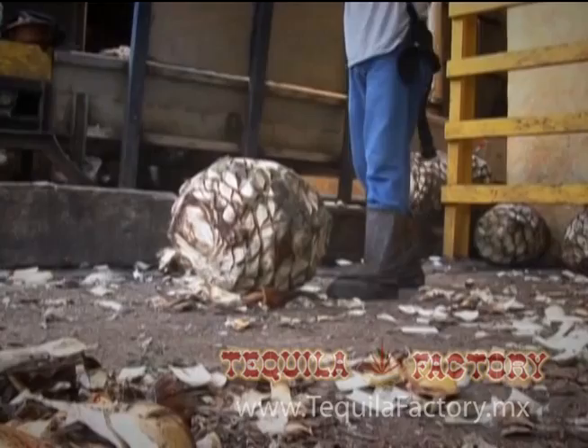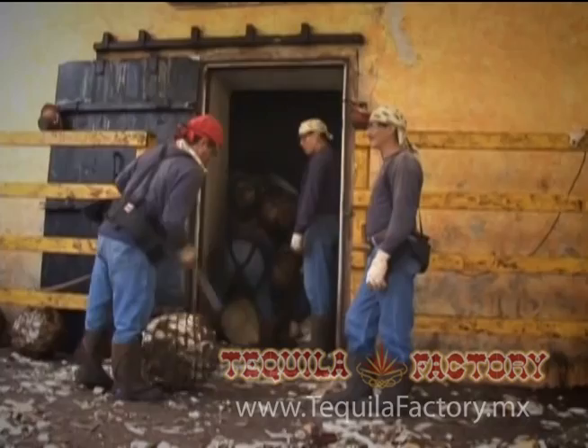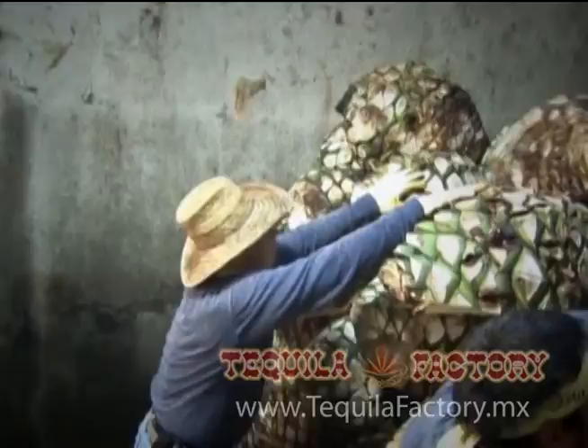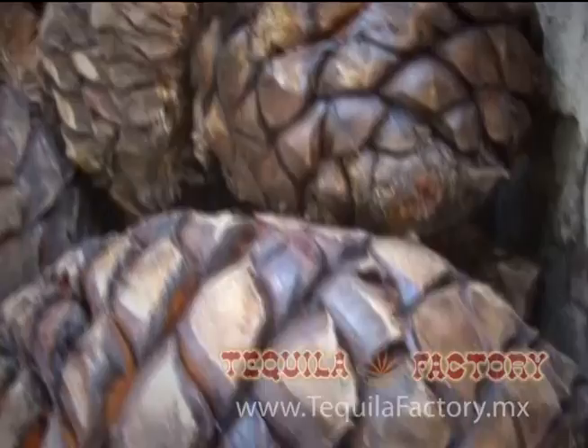Después pasamos al cocimiento, partiendo por la mitad las bolas o piñas de agave. El llenado de hornos se hace manualmente. La cocción en hornos de adobe dura de 48 a 72 horas, y en autoclaves dura aproximadamente de 8 a 12 horas.